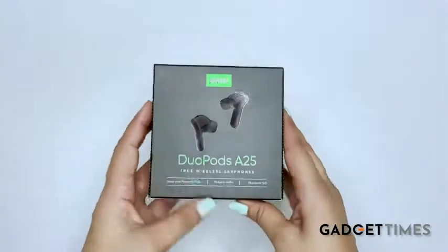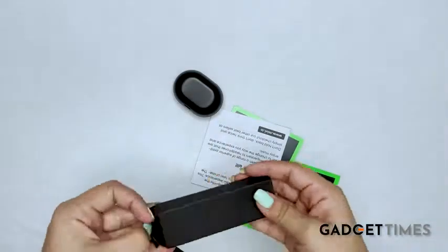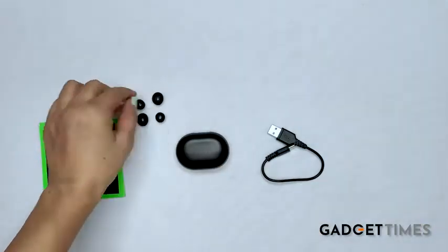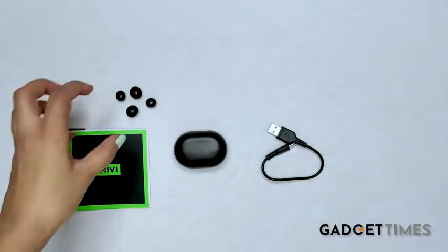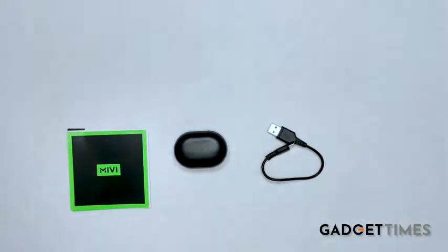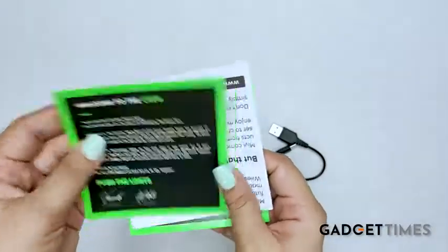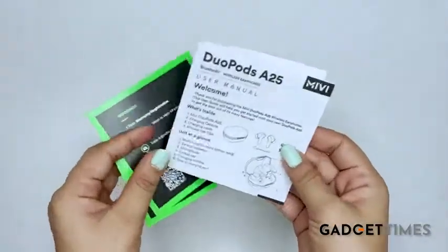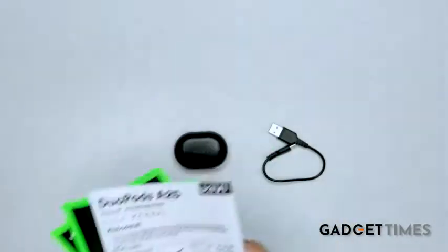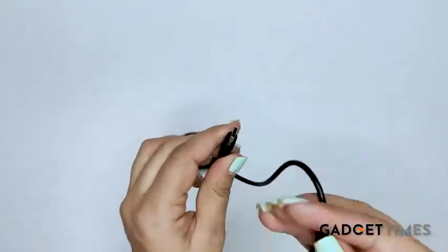That was all about the box. I will take out the product now. Inside this box, we get extra ear tips so you can pick the ones which will fit you perfectly. We also get a 1 year warranty card, a welcome to the crew card by MIVI, and a user manual which contains all the required information about the pods — make sure you go through it once before using them. We also get one Type-C charging cable to charge the case.